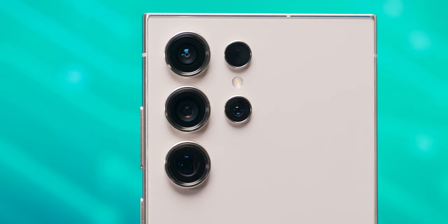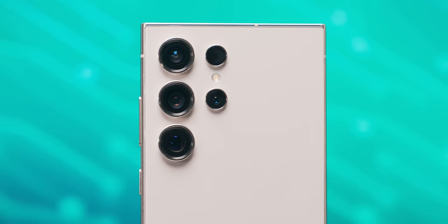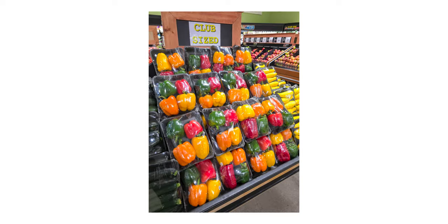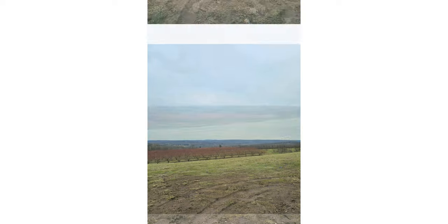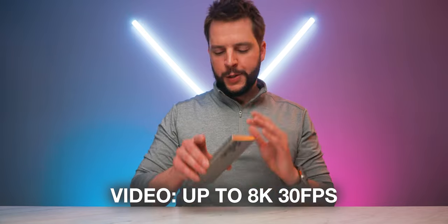On the S24 Ultra, you're getting five lenses in total: a 12-megapixel selfie camera, a 12-megapixel ultrawide camera, a 200-megapixel OIS main camera, and two telephoto lenses — a 10-megapixel 3x lens with OIS and a 50-megapixel 5x lens with OIS. Overall camera performance, I'm happy with it. Photos are nicely balanced between that wow factor and keeping colors, composition, and dynamic range more on the natural side. It's also possible to capture video in up to 8K resolution at 30fps. Solid photos that complement the powerful smartphone it is.